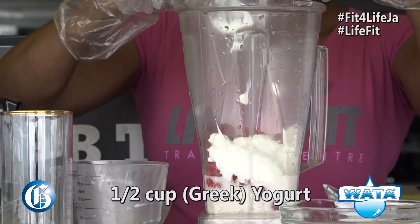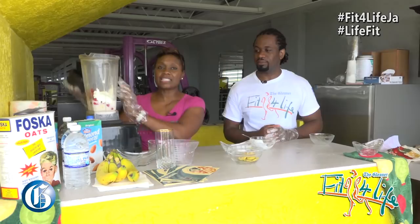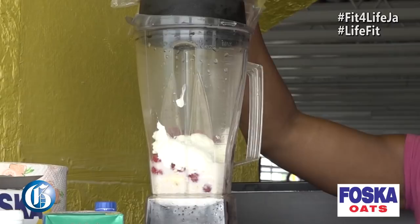And then we blend. This is the fun part because then it becomes very tasty — we're going to blend for about 30 seconds. And here you have it.